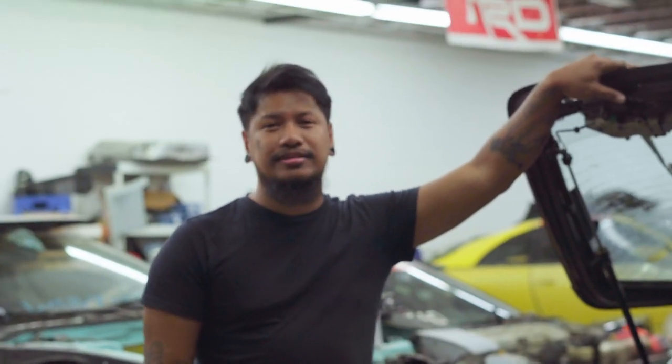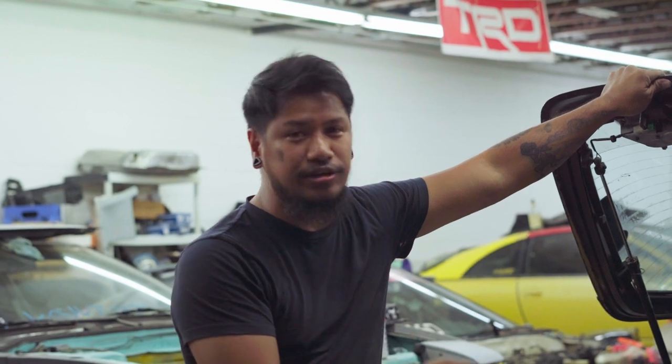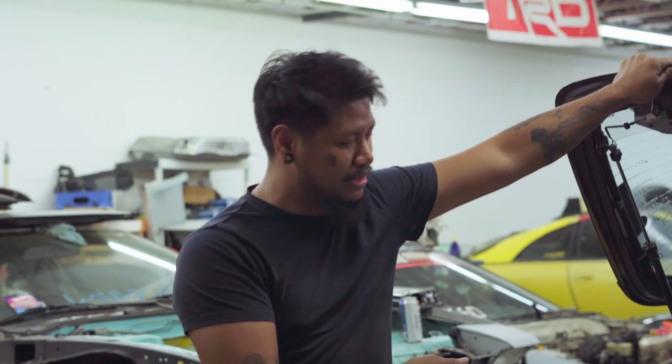All right guys, that's it for this video — that's how you change your headlights and tail lights for the RX7. Be sure to click like and subscribe, and I'll see you guys next time.